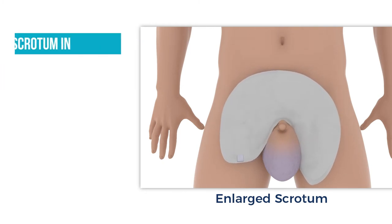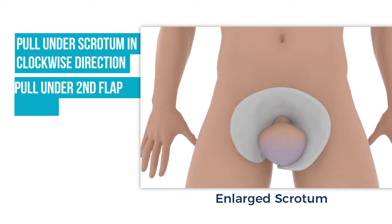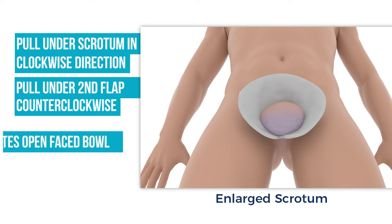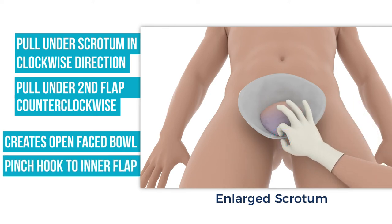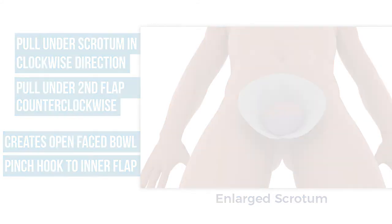Pull the pointed flap underneath the base of the scrotum in a clockwise circular motion to start creating the bowl shape. Pull the straight flap counterclockwise underneath and over the scrotum and pointed flap. This should automatically create an open-faced bowl with the wrap. With two fingers, pinch the hook fastener and inner flap together to ensure attachment.